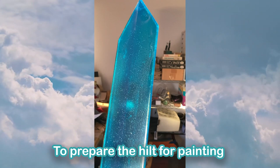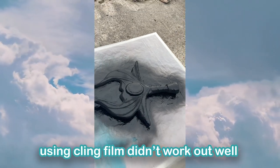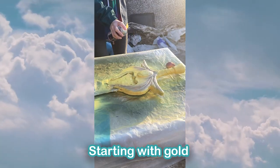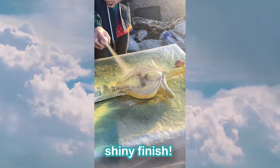To prepare the hilt for painting, I first covered the blade in cling film and then sprayed the hilt with a black primer. After this, I painted the hilt with a few layers of paint, starting with gold, then yellow, then a final layer of gold to finish it off. This left me with a smooth, shiny finish.